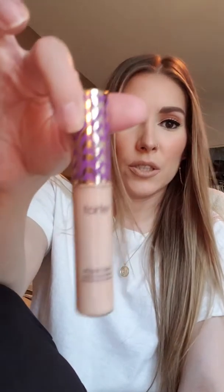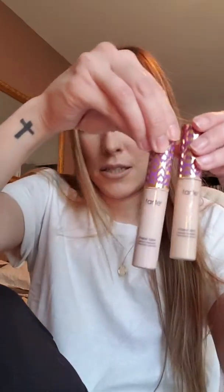Every time we go to Fargo I make sure to stock up, because Tarte Shape Tape is not available at Sephora — as I'm sure everybody already knows — so I always go pick up some Shape Tape. I had actually ordered this one online to replace what I'd run out of. This is Fair Beige, but it's very light. I find it was giving me that concealer raccoon-eye look, so I decided to get one shade darker. This one is Fair Light Neutral and as you can see there is quite a difference — this one's more my skin tone.